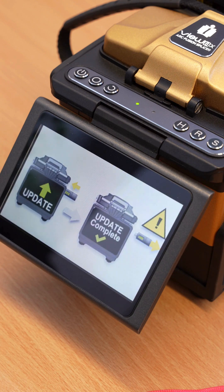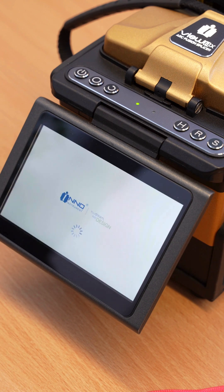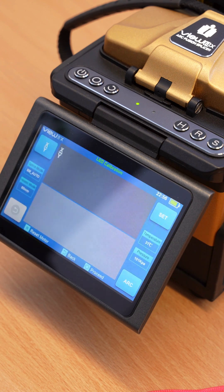A black screen will appear. Wait for the fusion splicer to restart automatically. Your software is now up to date.